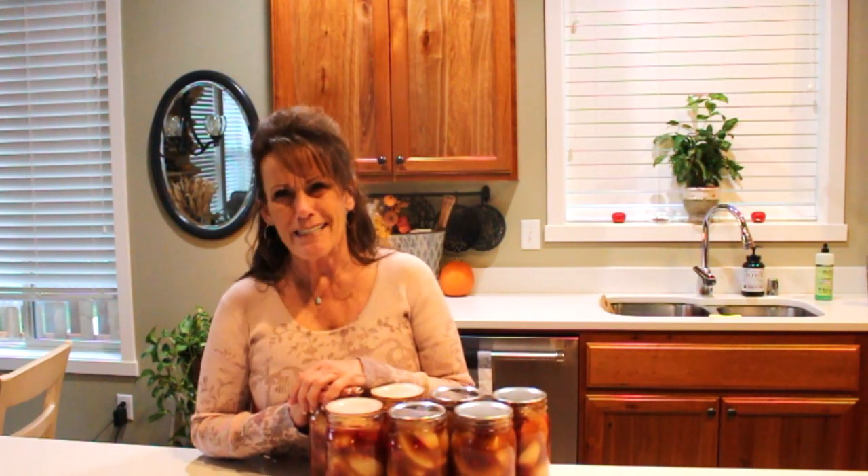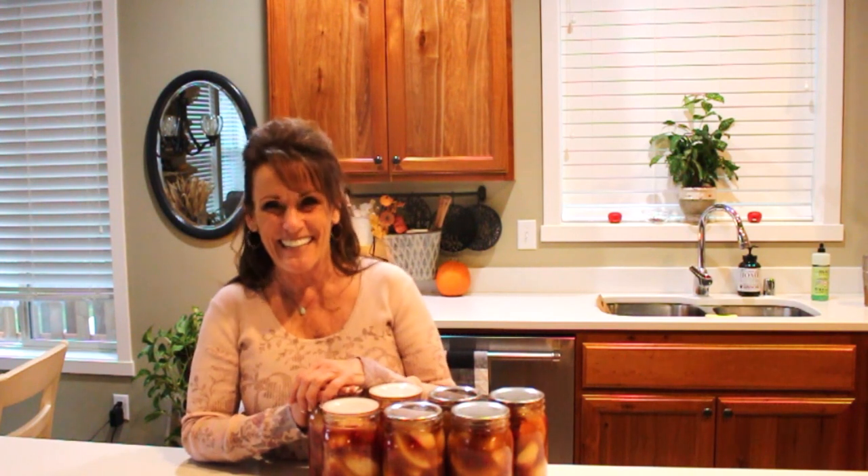As a decadent treat, these make wonderful gifts. Give two jars in a cute basket, or buy a cute pie plate and include all the ingredients for a pie crust with a little recipe card — what a fantastic gift! Or give them a coupon for a ready-made pie crust. If you're giving it to them that day, go ahead and give them the pie crust mix.